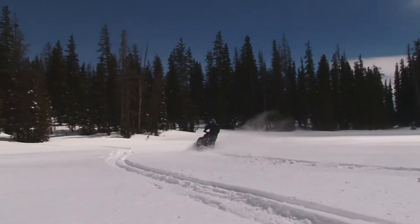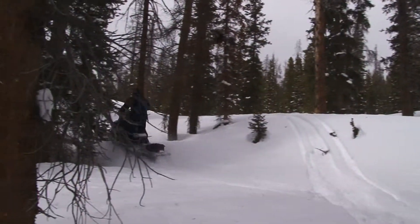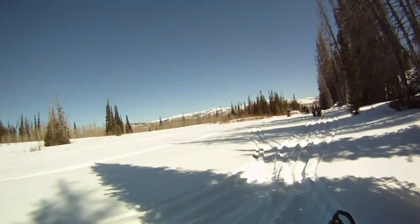Well, I know the snow hasn't quite hit the ground, but I'm sure the fever is hitting all of you. As the snow starts to pile up in the mountains, we all start thinking about getting out our old sled or think about buying a new one. Well, we've got a nice treat for you.